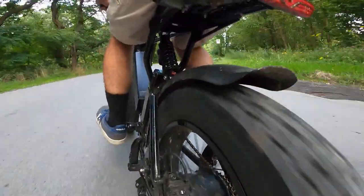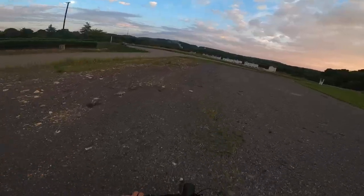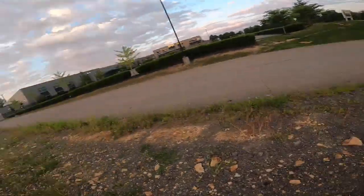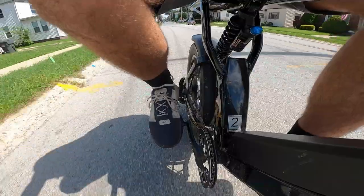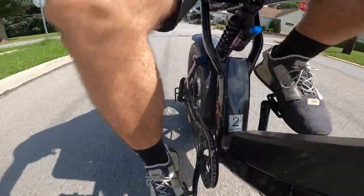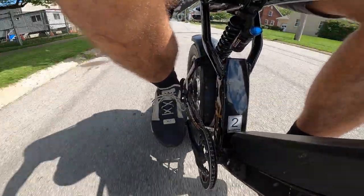The extra thick treads with VE's override puncture protection system means that you don't have to be worried about getting flats on your rides, even through some unforgiving terrain. And even with the aggressive treads on the tires, VE has designed these to roll smoothly over the street with very little rolling resistance and very minimal noise. When riding on the streets, it's almost silent.